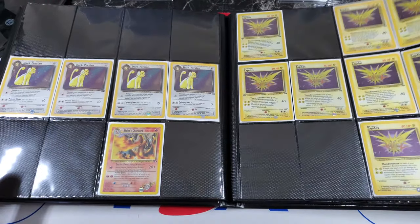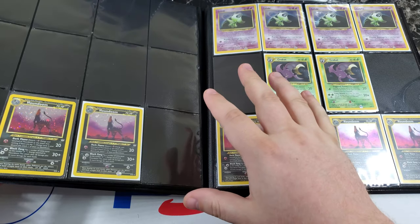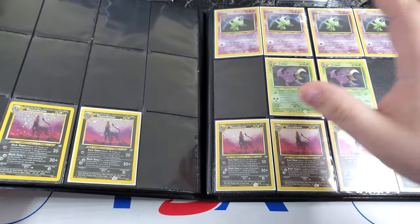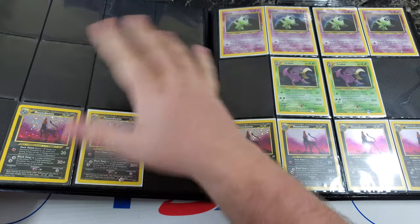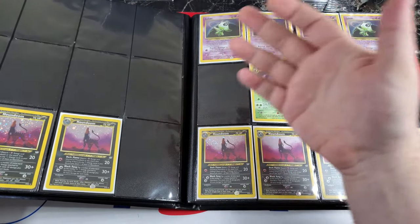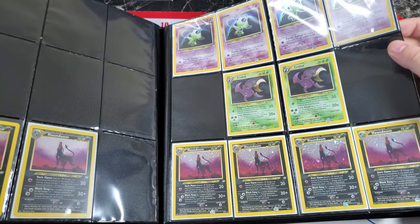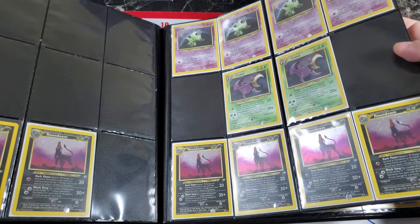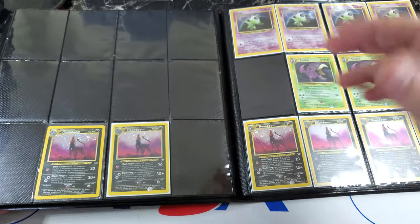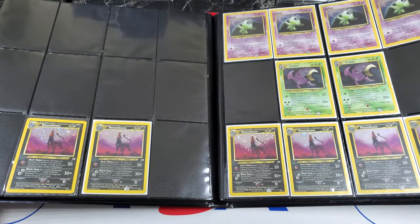Here the binder starts getting less filled up. I wanted to show the Neo Revelation hollo bleed, or double hollo errors — whatever you want to call it. The first edition versions are much harder to find; unlimited is much more common. In my opinion, unlimited might be like 10% of the print run, while first edition might be 1-2%. On the left side all these Celebis have a little extra hollo foil on them — same with the Crobat and the Houndooms. These two Houndooms are unlimited, and it's very hard to find first edition ones. If I get a first edition PSA 9, I'm not going to crack it out of a case to put in a binder.